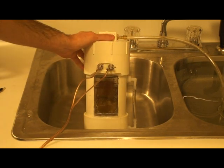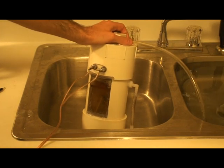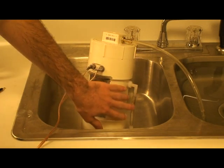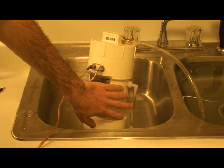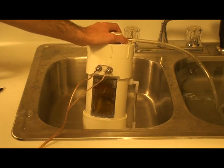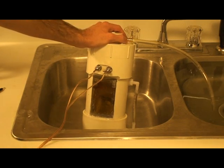I siliconed everything up so that it is airtight and watertight. On this other side here, I had planned to put a little water level indicator where you could see the water level in this little part. It worked out okay, but I got the water level so high that it's kind of above it, so in essence it works, but it doesn't work the best.